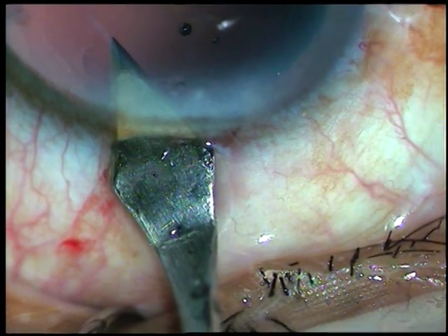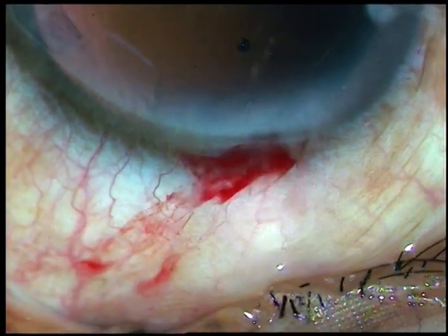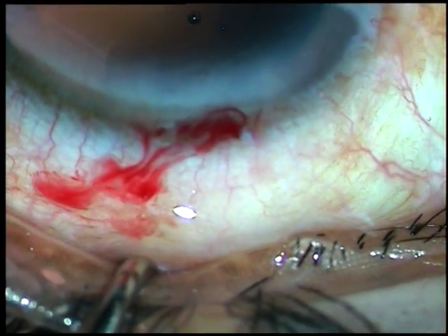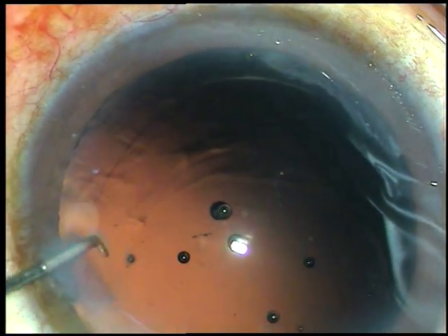The main incision, which was 2.8mm, has now become 3mm. And this will help in very easy delivery of the intraocular lens into the anterior chamber.